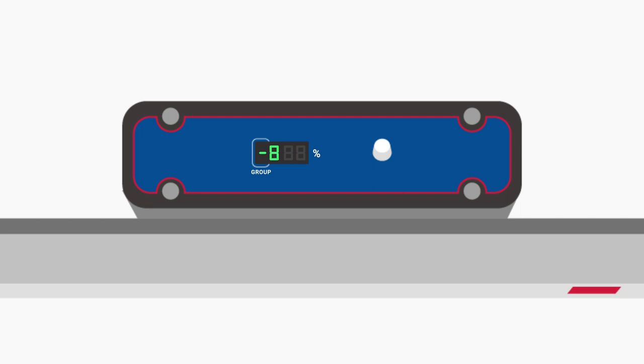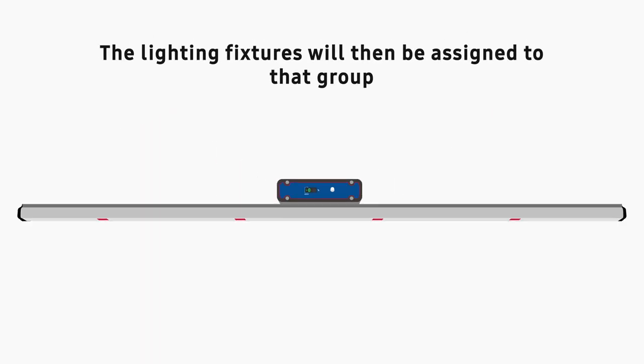while the negative group numbers are for spectrum group control grouping. When you've reached the group number that you'd like to set the lighting fixtures to, press the knob again to confirm. The lighting fixtures will then be assigned to that group.